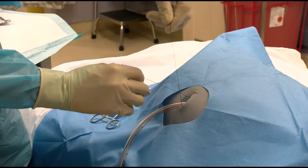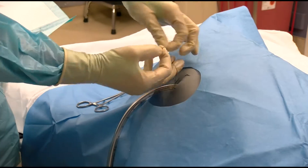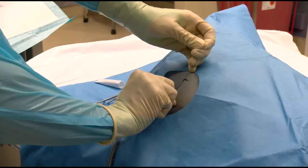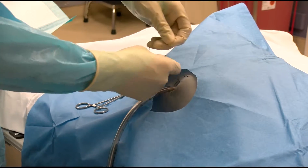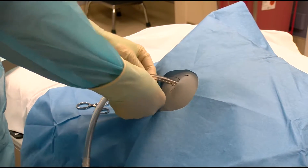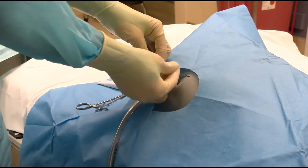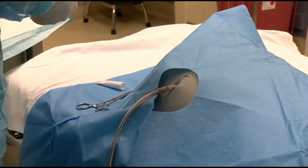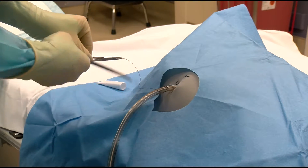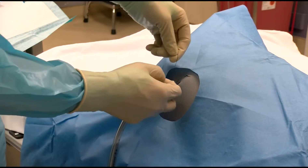Pull the two ends of the suture to equal length and remove the needle from the field. Tie the suture in place tight to the skin. Now wrap the ends in opposite directions around the tube to form a series of X's. This is often described as a Roman sandal or Chinese finger trap configuration. Be sure to push the suture down to the skin edge before tying the suture again to prevent slack from being incorporated into the suture.